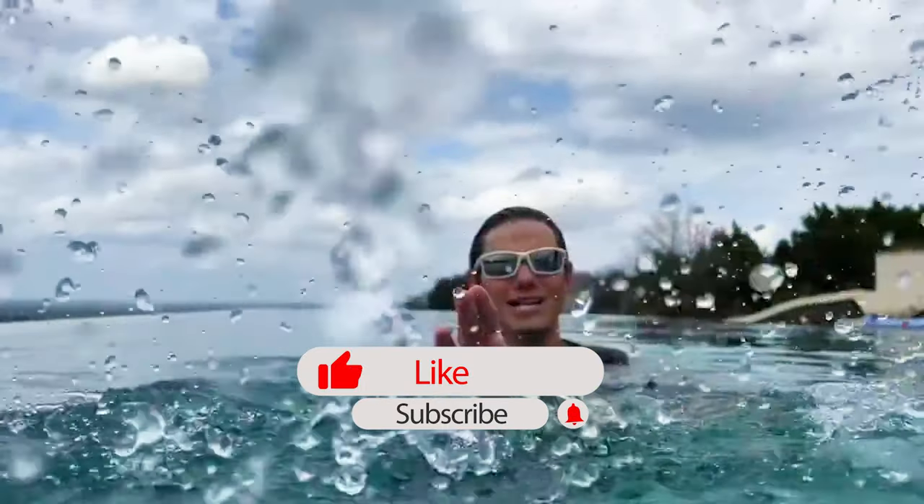Thanks for watching this video. If you appreciate it, splash that like button, subscribe to the channel, and follow us over on our other social media channels for more content throughout the week.